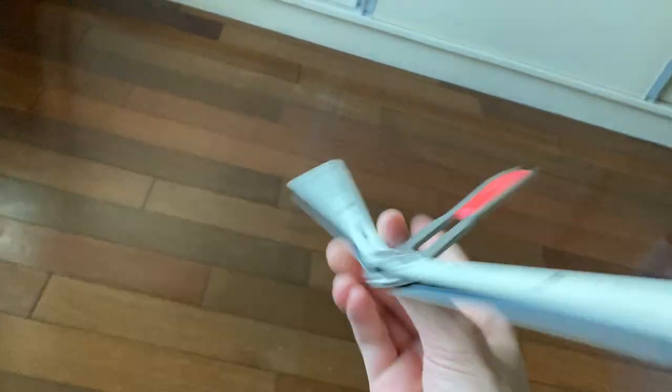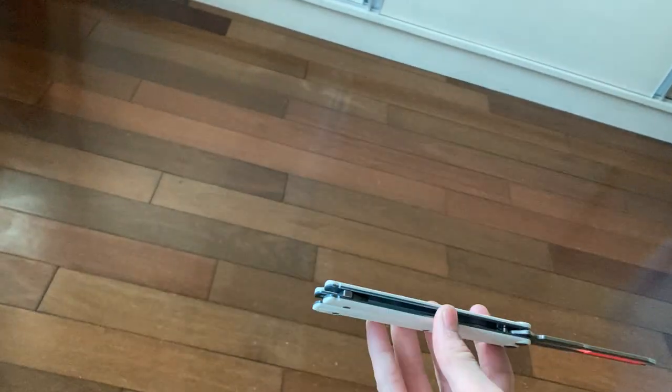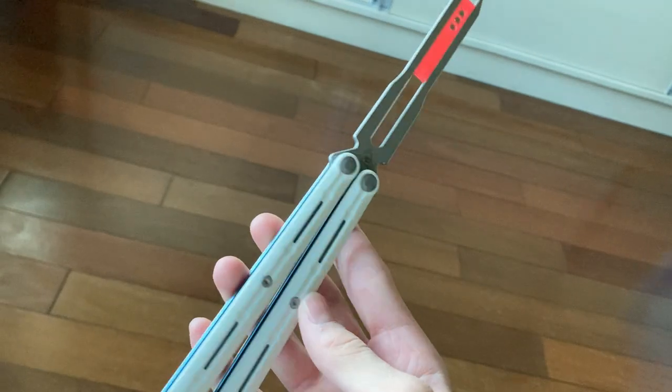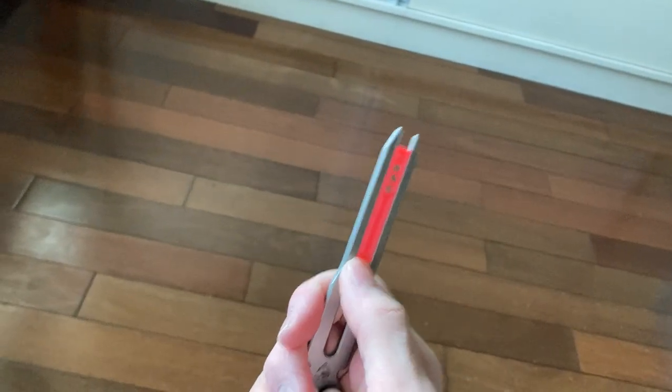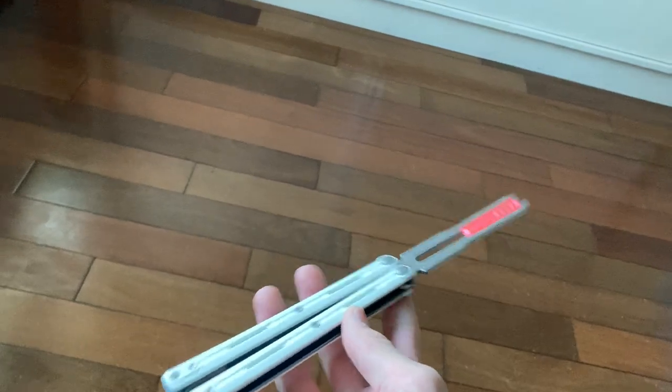It's similar to a Nautilus. It has G10 scales and I believe titanium liners, as you can see here. But without the mod: one, it would be more handle biased; two, it would ring. Let me demonstrate.